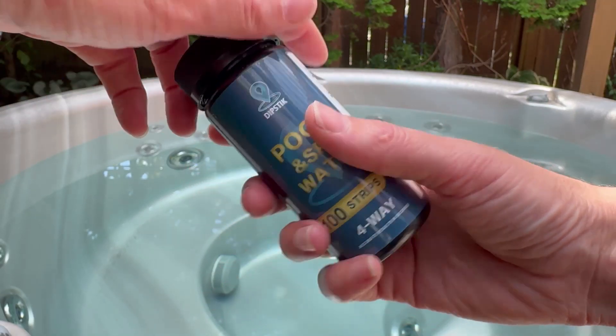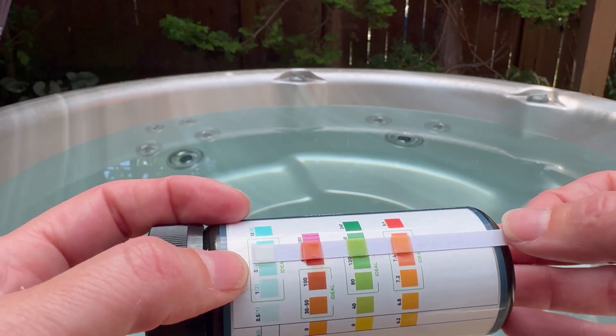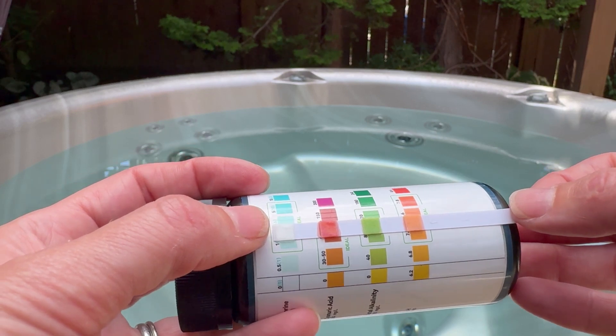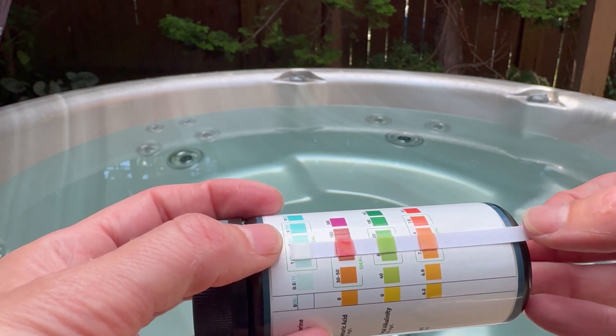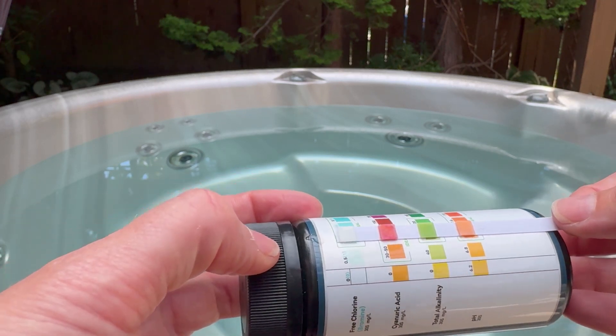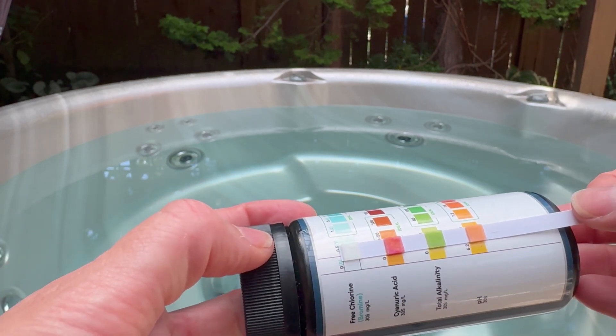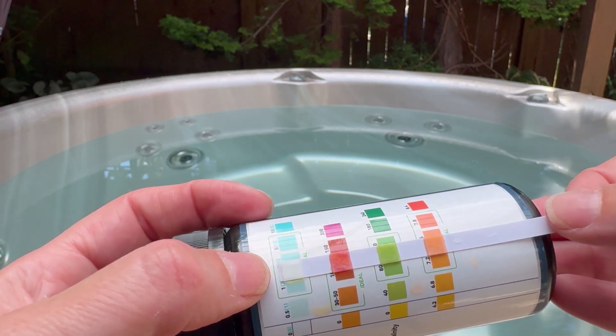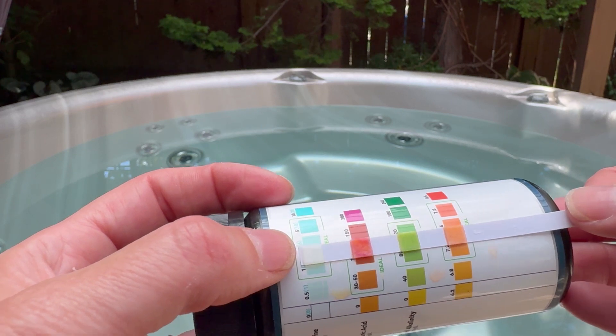Here's what I'm seeing with this one: I am definitely in the ideal range for pH and alkalinity — I'm looking really good on those. I'm also looking good on cyanic acid, and chlorine is also definitely zero.